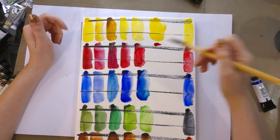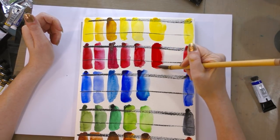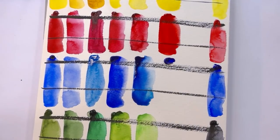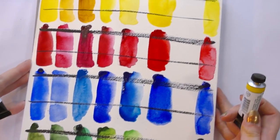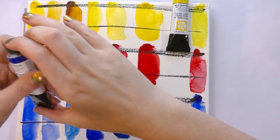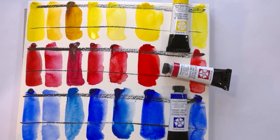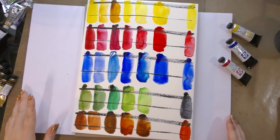Finally, we have the Daniel Smith trio: Hansa Yellow Medium, French Ultramarine, and Pyrrolein Red, right in the middle. So we're going to give this test a chance to dry. While it dries, we're going to set up our M. Graham dry palette.